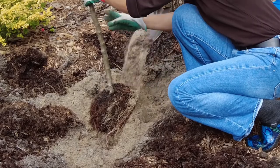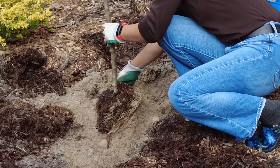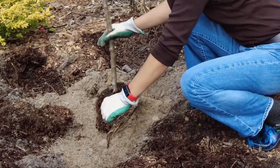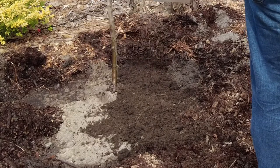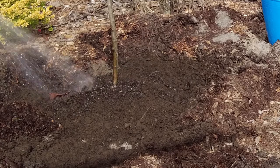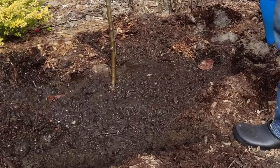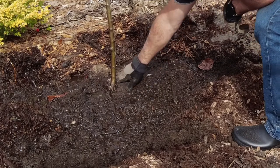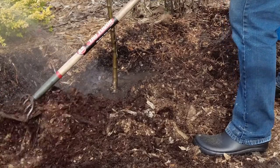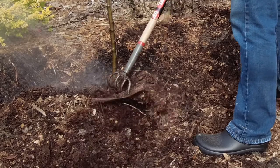Unless a tree specifically requires some other treatment, we will plant the trees so that the crown of the root ball is just barely above the surrounding surface level. Keeping that crown exposed just a little bit makes sure that the base of the tree does not suffer from rot due to contact with the ground. When mulching after finishing the planting, keep this in mind so as not to mulch over that area directly. You can mulch normally and then simply pull the mulch back from the tree to expose that root ball base.